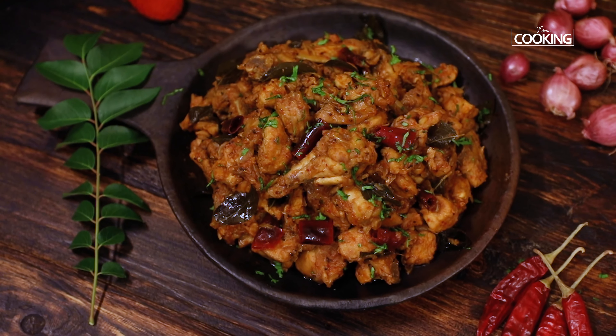The moisture is almost gone. At this stage you can pinch a piece of chicken and check if it is cooked. Keep mixing until the moisture is fully gone, but make sure you do not overcook the chicken because it can become very hard and rubbery. Now that all the excess moisture has evaporated, turn off the heat.